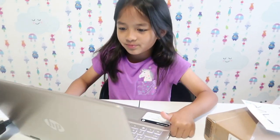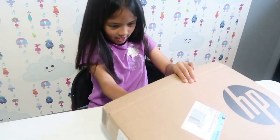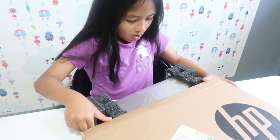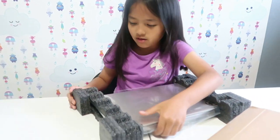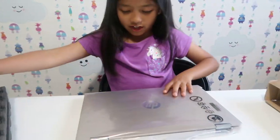Here we go. There's this little black thing over here. It looks like the iMac but it's just very different, you know. Let's take off the film — very gentle.